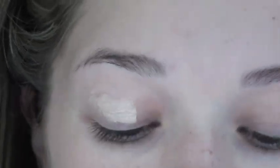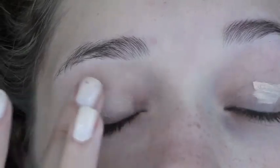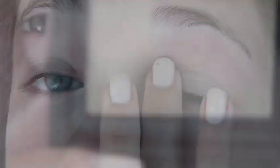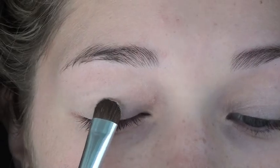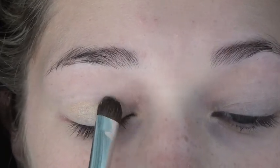To prime the eyes, I'm using the e.l.f. Eyelid Primer, and this will ensure that my eyeshadows will not crease throughout the day, stick a little bit better, and will be a little bit more vibrant. The eyeshadow that I'm using is a light golden color by e.l.f. in the color Oatmeal, and I'm packing this on with a flat shader brush. This one is also by e.l.f., and it's $1.